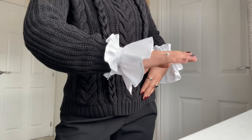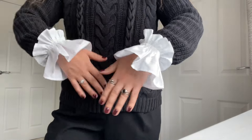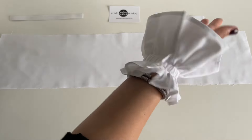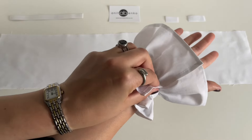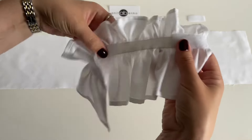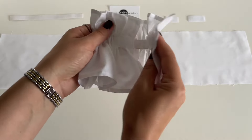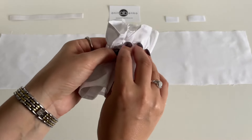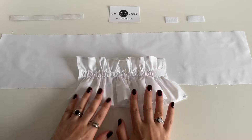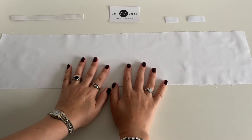Hi guys, welcome back to my channel. On today's video I'll show you how to make these detachable cuffs. I have made this wrist cuff from cotton fabric and it is adjustable with velcro. I have also made this wrist cuff from velcro and elastic, and it can be adjusted with velcro so it fits all wrist sizes. This is the right side and this is the wrong side.